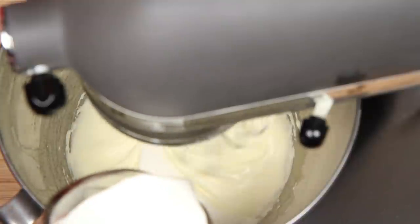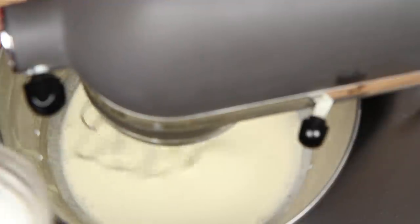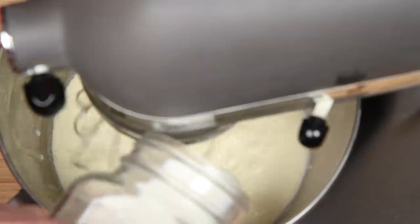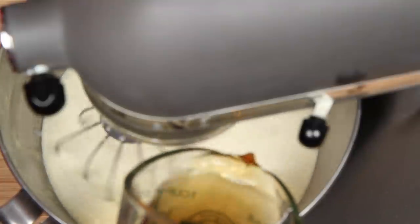With the mixer running on low, I'm going to pour in some heavy cream. This is whole milk. If you want to use a combination of coconut milk, soy milk, or almond milk, you got it — eggnog is really so versatile. This can get a little splattery so keep the mixer on low. You don't want to spill now because here comes the bourbon.